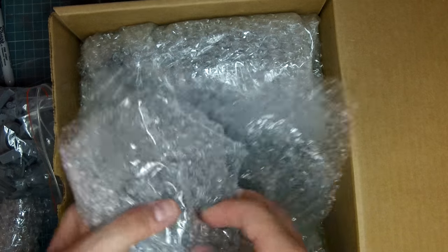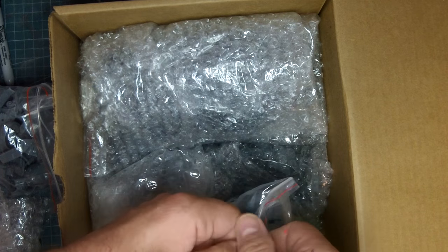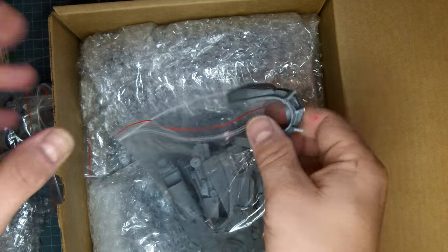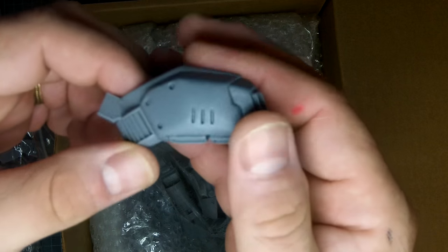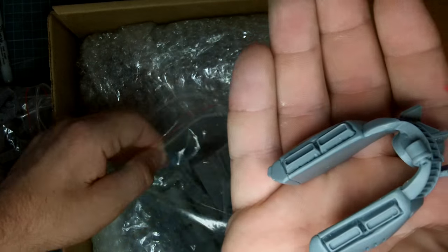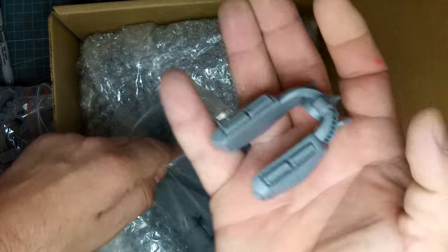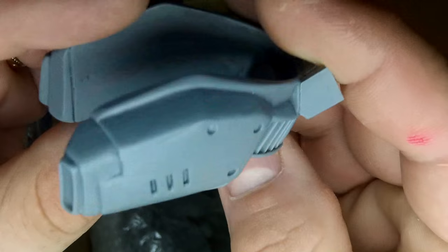I briefly looked at the instructions earlier today and they are really, really good, especially when you compare them to the old instructions. Mike did a real good job of showing the parts really clearly, and it makes a lot of sense. The older instructions — at least the ones I have — it's hard to tell what the parts are on some of them. The pictures are a little dark. This is a leg part again — really nicely molded detail. Looks really, really good.